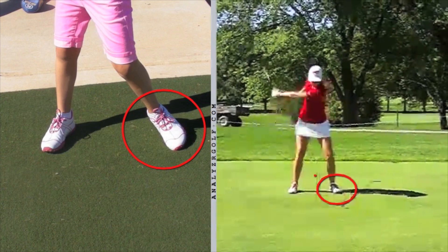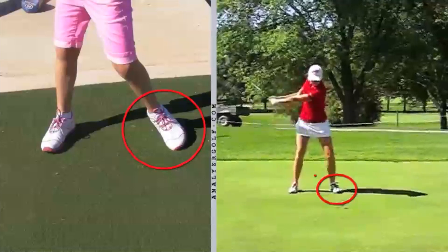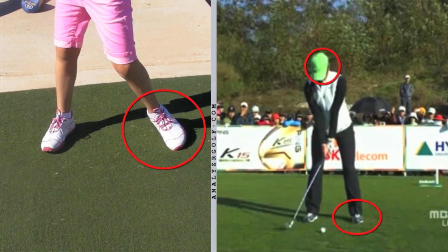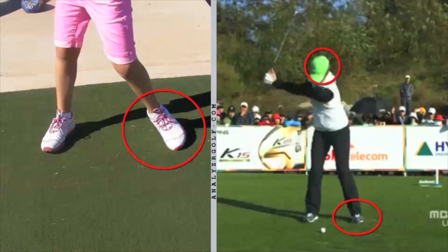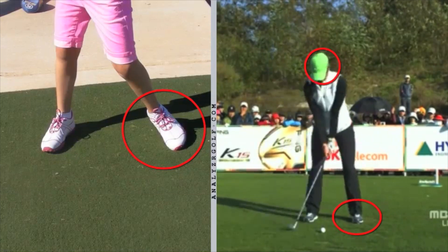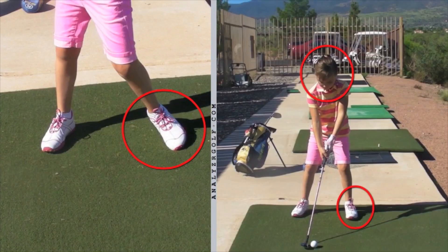This is Paula Creamer — she takes it back, keeps that left foot very flat, she just rotates. This is Michelle Wie — keeping that left foot flat, keeping her head in the circle. She takes the club back, she just rotates. She doesn't lean.